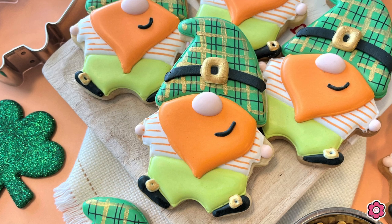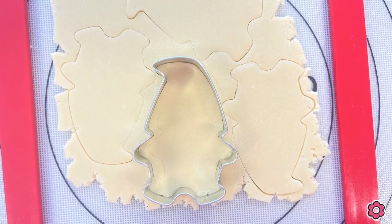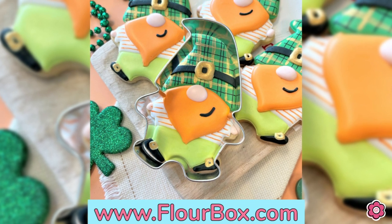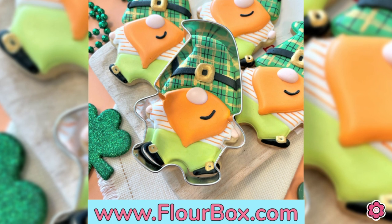If you're looking for more details on baking these cookies and decorating, definitely check out the blog post on flowerbox.com. You can also find the cookie cutter there as well. I hope you enjoy making these really fun cookies for St. Patrick's Day. Until next time, happy decorating!